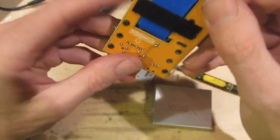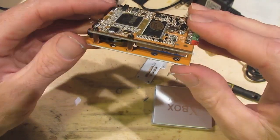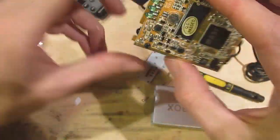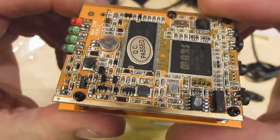And there we go. What does that look like? Is that a battery there? I was unaware this actually had an internal battery, so there you go.